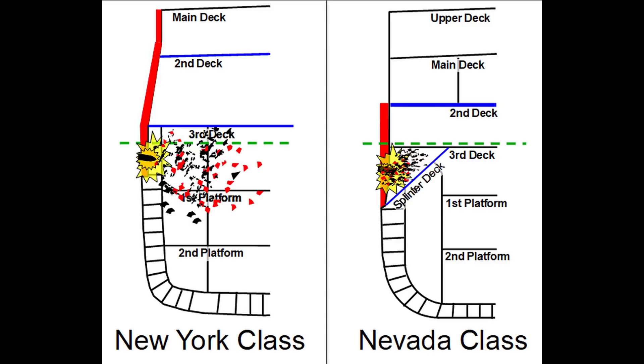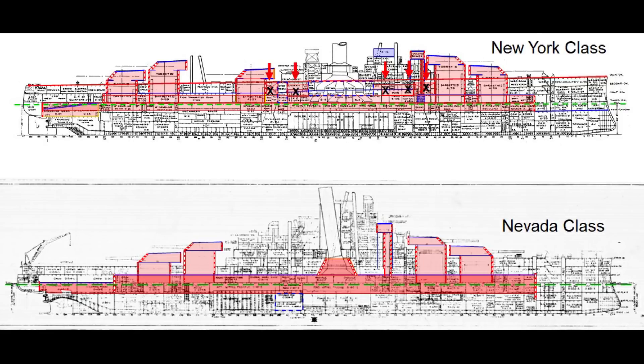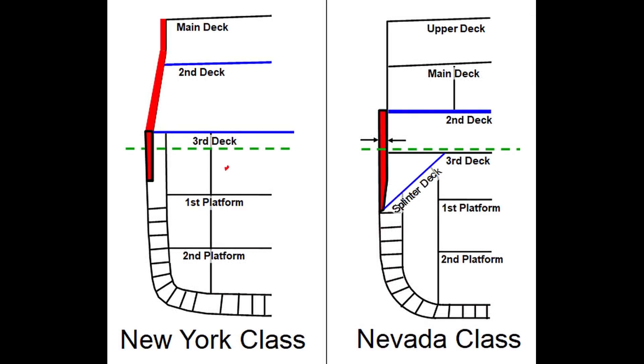The addition of a splinter deck in Nevada demonstrates one of the great improvements from rethinking armor protection. More than 600 tons of weight was saved simply by reducing the number of turrets from 5 to 4, made possible without reducing total gun count by modifying two of Nevada's 14-inch turrets to mount three guns instead of two. Eliminating a turret also shortened the belt armor length. Additional weight was saved by eliminating the upper casemate armor and much of the lower casemate armor. This freed up enough weight to allow an increase in Nevada's main belt from 12 to 13½ inches and significantly increase its height.